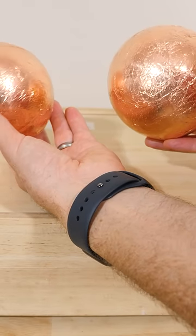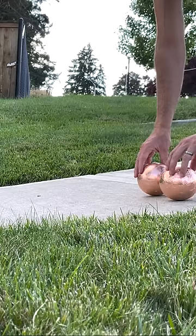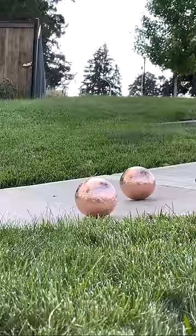I have here two balls of equal weight and volume. I'm gonna set them on this ramp here and watch what happens. Go. One of them's a slow rolling ball and the other one rolls fast.